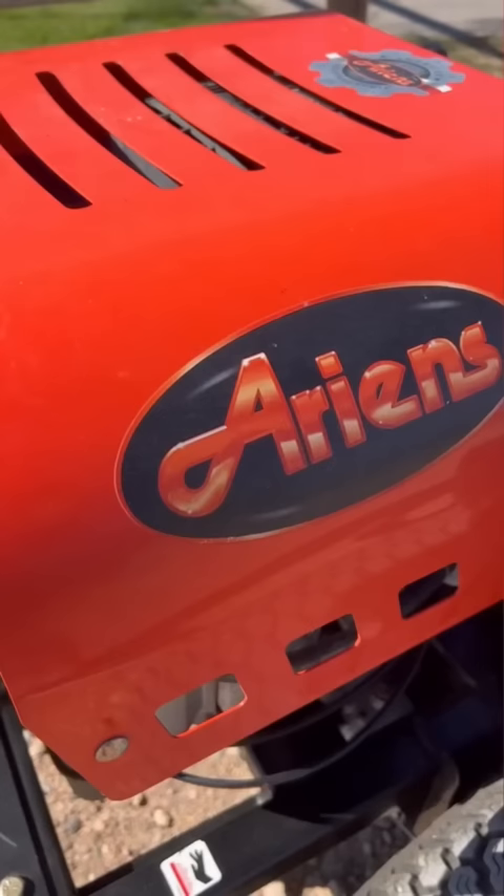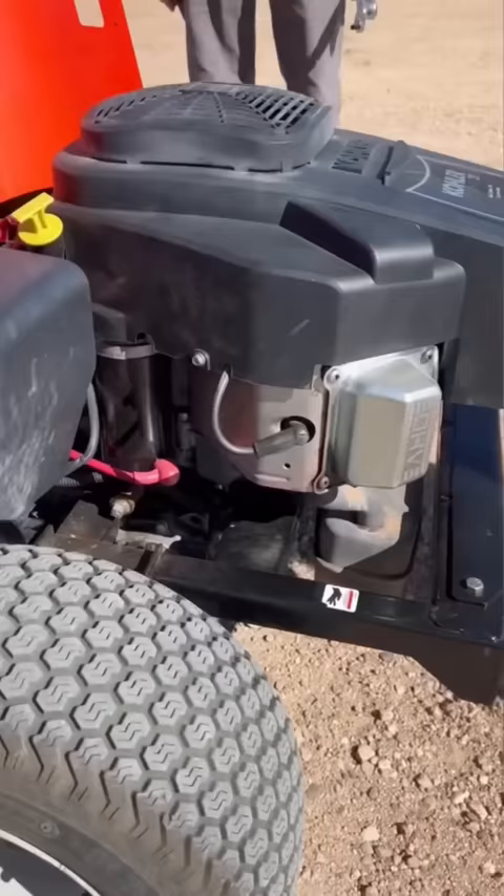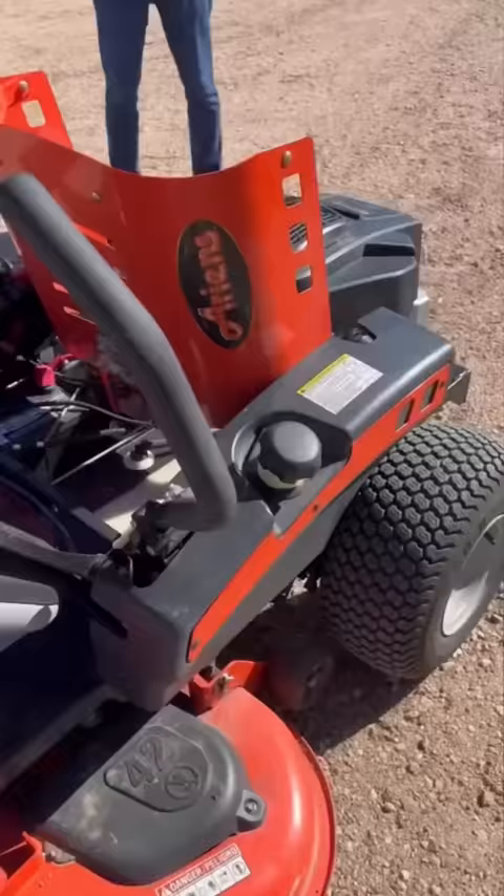All that said, we had no problem lending our neighbor a helping hand on their errands riding lawnmower. Looks like it's running well again, just in time to be tucked away in the shed for wintertime.